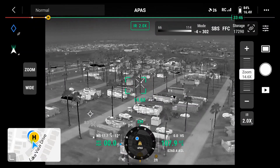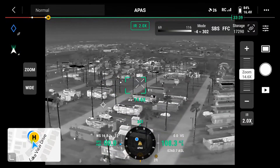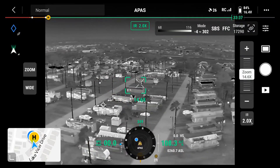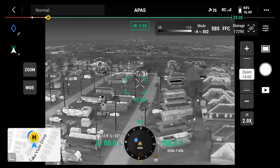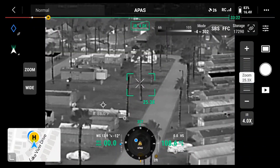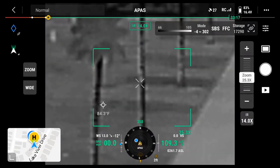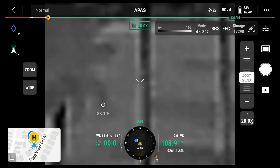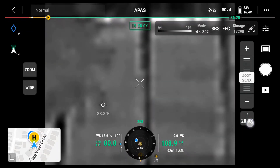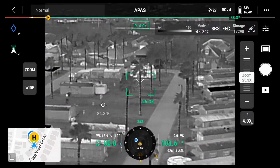I can click on my screen and see what the temperature is at certain points through the image. I'll turn a little bit. I see down here it says IR 2.0x. There we go — 4x, 7x, 14x, 28x, 2x. Okay, so now I see how that looks. Now I'm going to go ahead and control 4x.